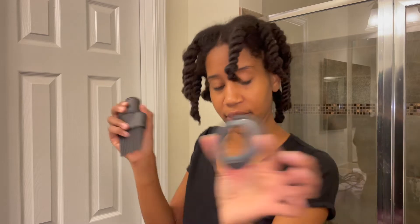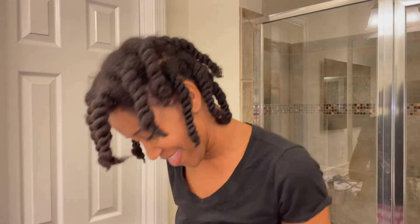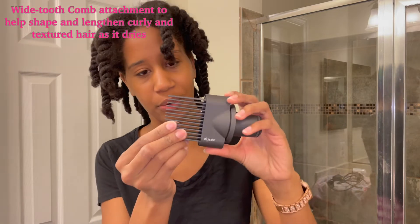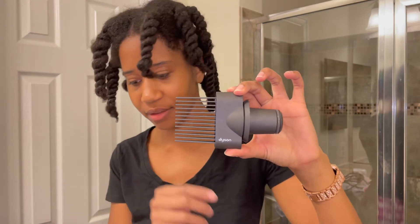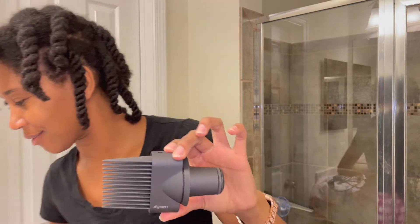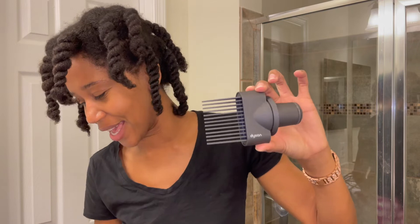I probably won't be using the gentle air attachment because my hair is nowhere near fine — it's thick. And finally, we have the wide tooth comb. It's not really wide in the traditional sense, but it helps shape and lengthen curly and coily hair as it dries, so this is what I will be using.